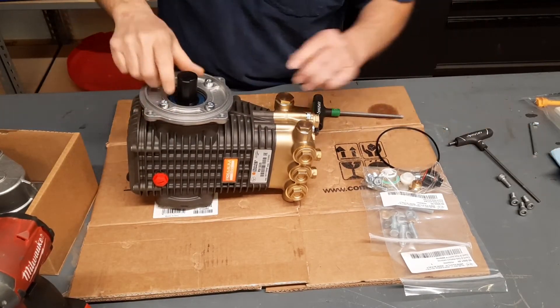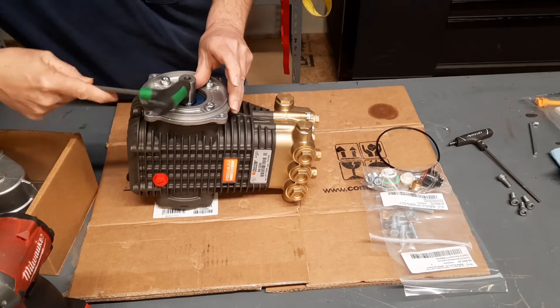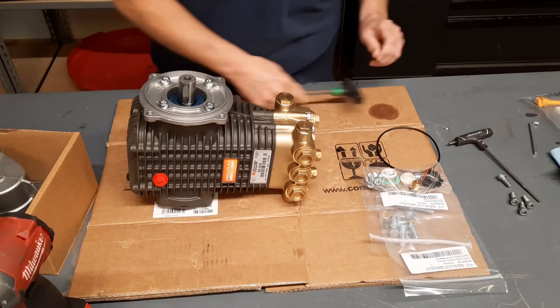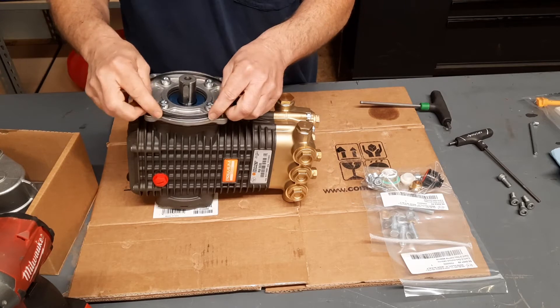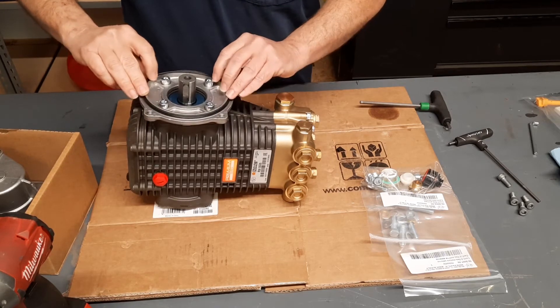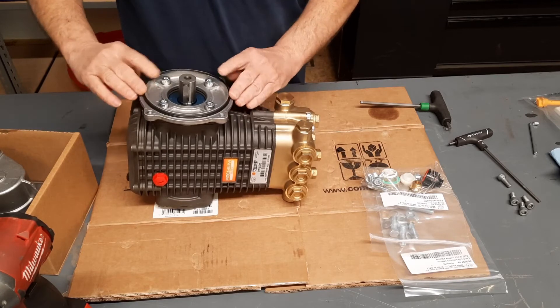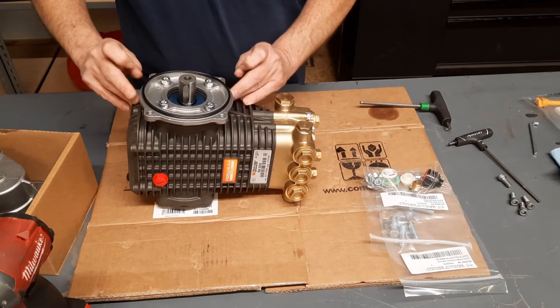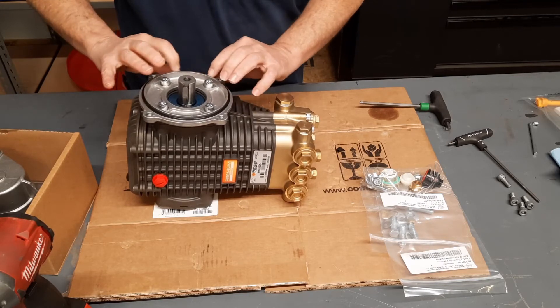Once you've got your side cover on, go ahead and pull that protector off that shaft. I like to give that keyway a little pat — sometimes it's not all the way down in there. Next, you've got your larger O-ring. Don't roll it on, stretch it on. If you try and roll it on, it just pops back off. Put it on there and kind of pull it over — it'll stay every time.